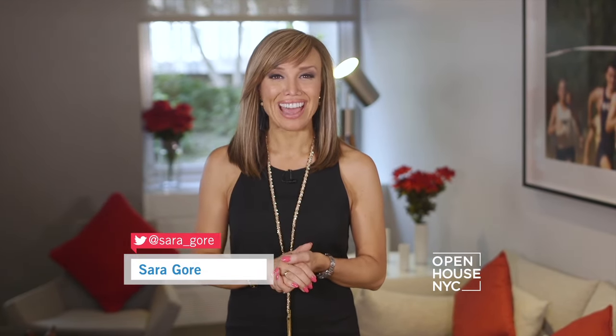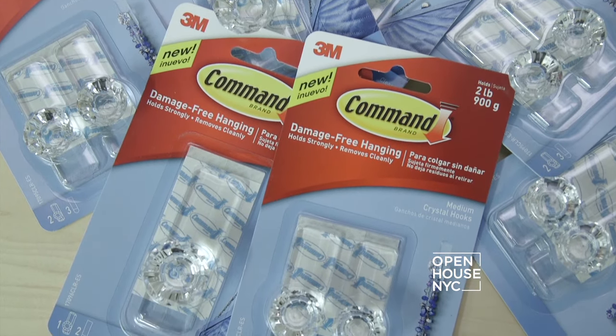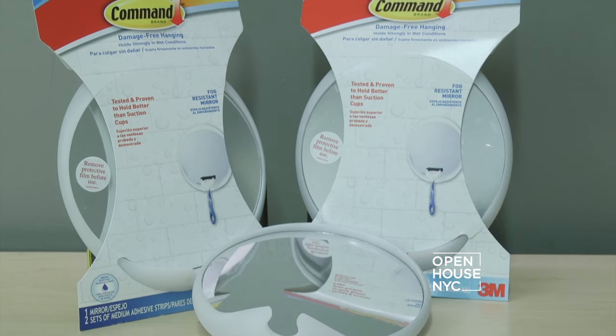Welcome back! It's that time of year where college students are heading back to school. And whether you live on campus or off, the decor rules are pretty much the same: no nails, no screws, no paint. Command Brand products can help you stay organized and make a big design statement without damaging your walls.